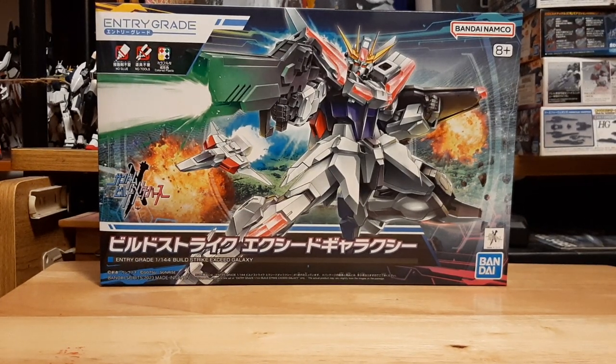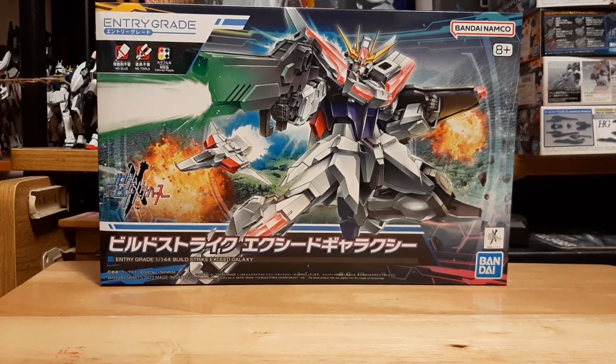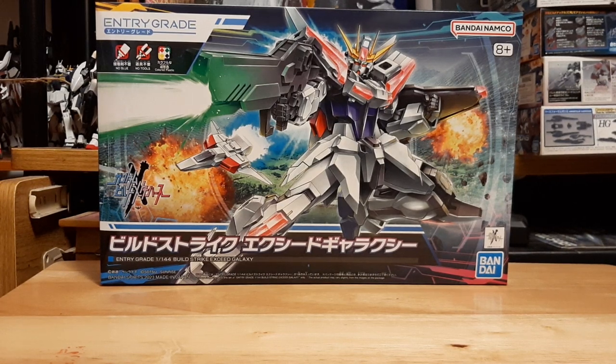Hey guys, it's PowerIron here, doing my first unboxing video of the Entry-Grade Build Strike Exceed Galaxy, a model kit I recently picked up just a couple of days ago.